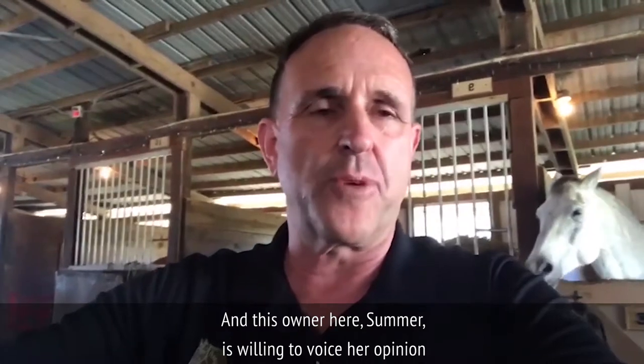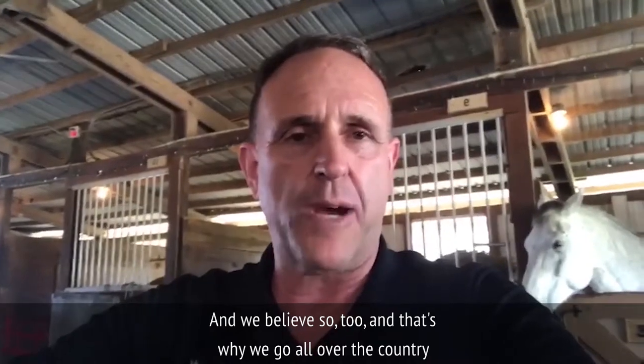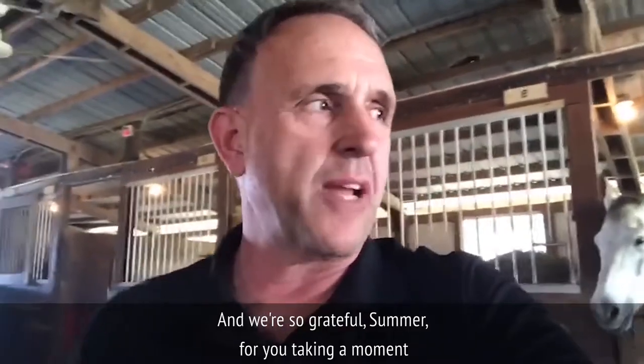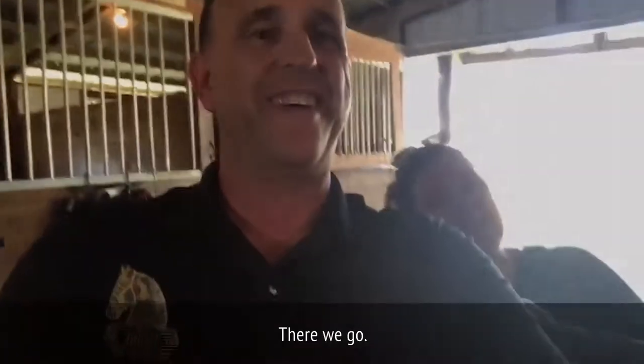This owner here, Summer, is willing to voice her opinion that this seems to be a better way for her horse. And we believe so too. That's why we go all over the country from here to Seattle to Vermont and back. We're so grateful, Summer, for taking a moment to say your thoughts. Thanks everybody. Bye.